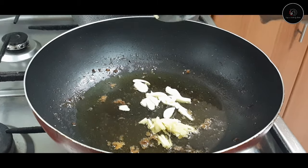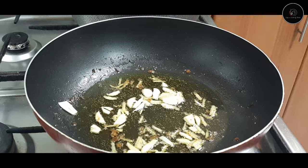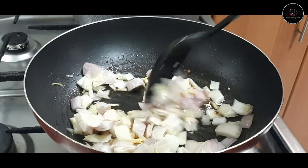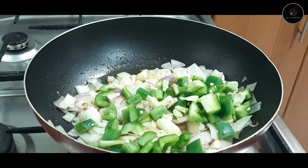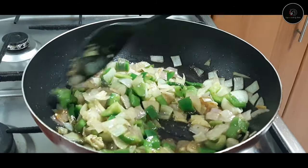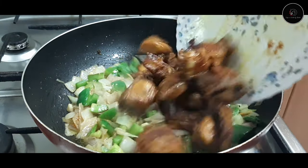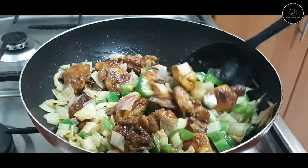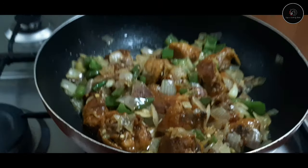Add 1 teaspoon of oil and thin slices of 1 medium-sized onion. We will fry and mix the chicken pieces as well.